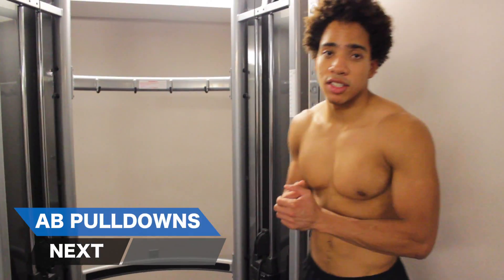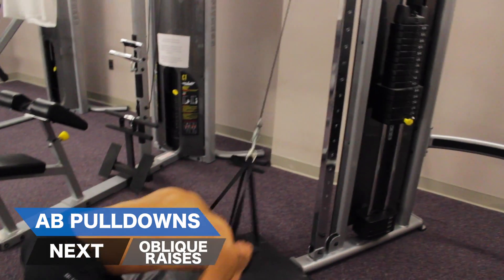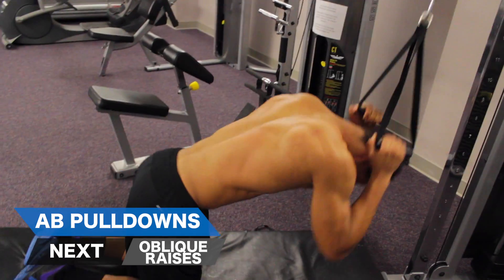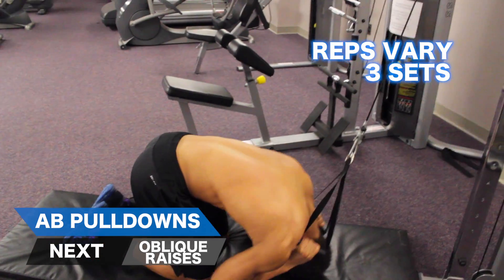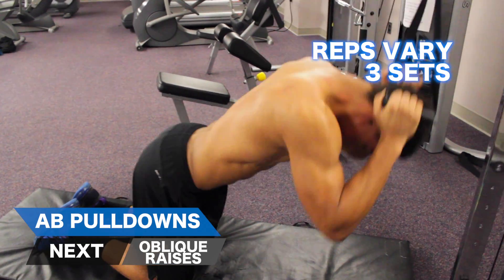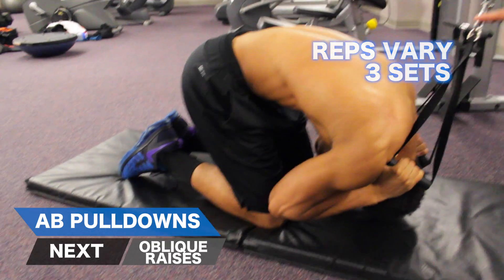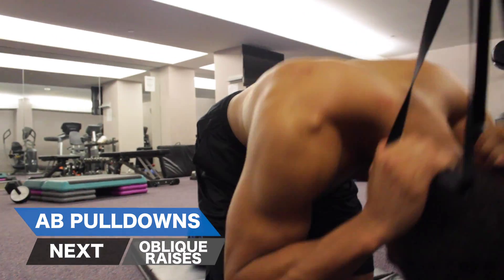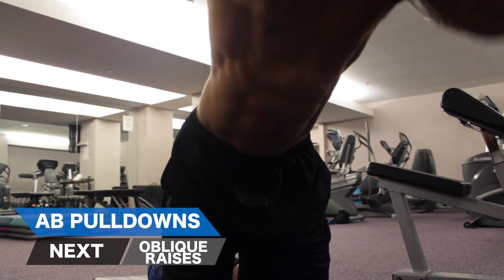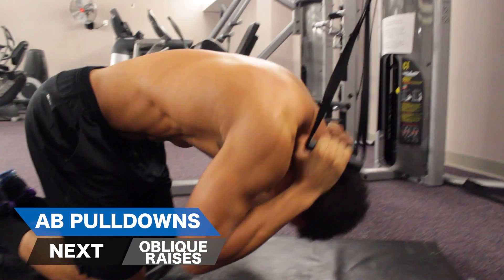The next exercise in this circuit is Ab Pull Downs. If you want to build a little bit of mass, make sure you're doing 8-10 reps. If you want to tone, 12-15 reps — set the weight accordingly. Notice how his legs are stationary, his back is relaxed, and his core is the only thing that's pulling the weight. His arms are not moving. You want to make sure that your hands stay near your ears so you're not using your arms to pull the weight at all.